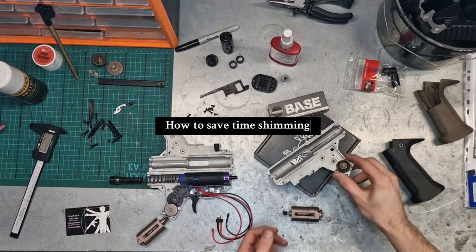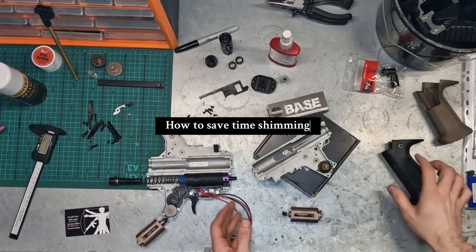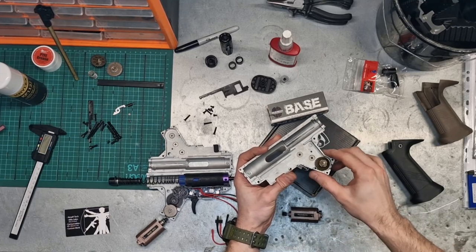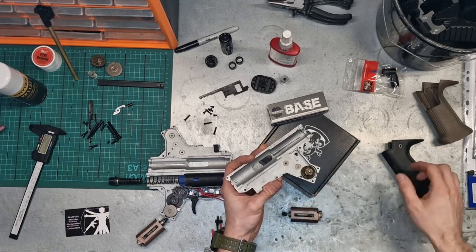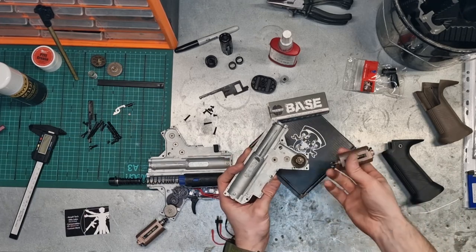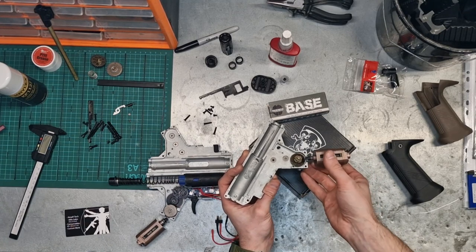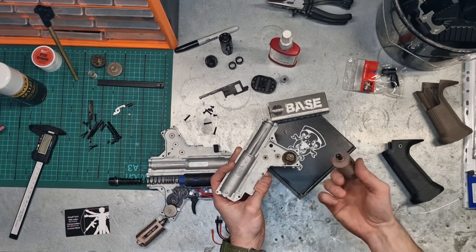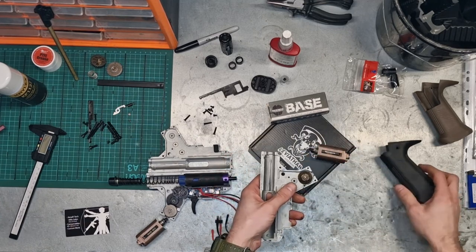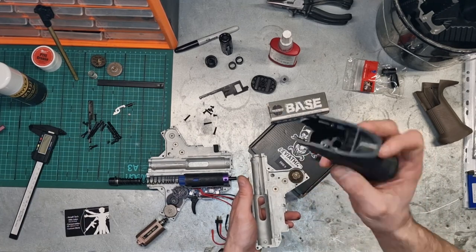Today we're going to be looking at a little tech tip for shimming the Scorpion EVO. The Scorpion EVO is a bit of a proprietary gearbox but it fits all the normal standard version 2 and version 3 gears. The way most techs like to work it is to shim bevel to pinion — you put the motor in the pistol grip, slide it up gently, and adjust the shims so it's meeting in the right place.